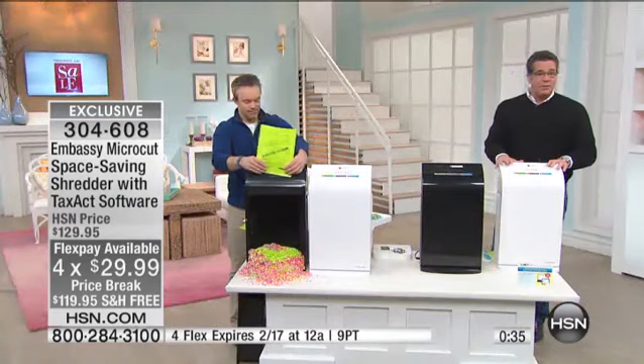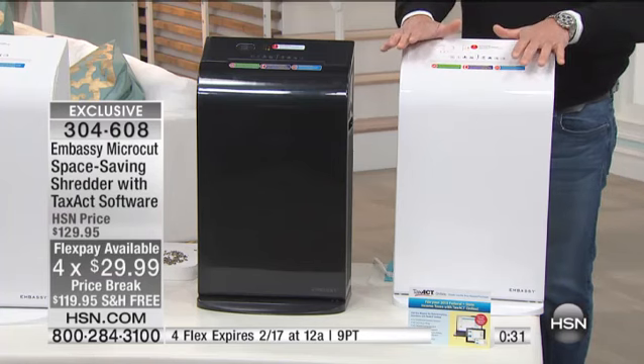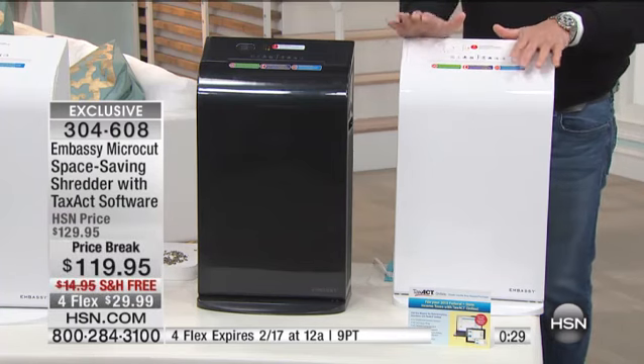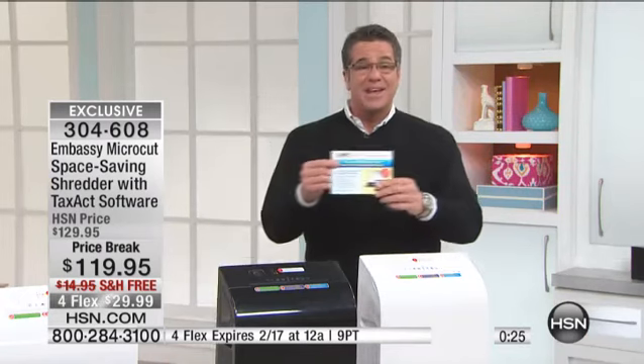There are only about 300 left in the white. We've got 30 seconds left on the clock. Not to mention the Tax Act software — this stuff is great.